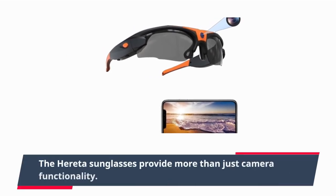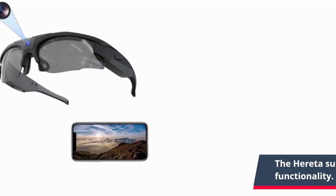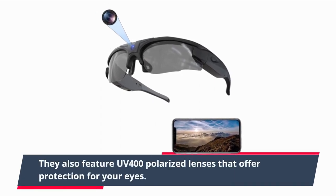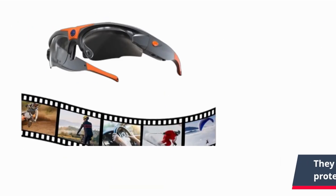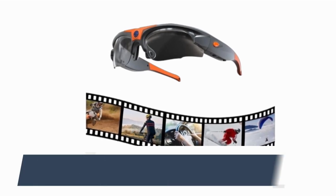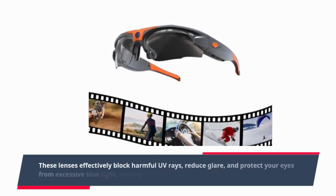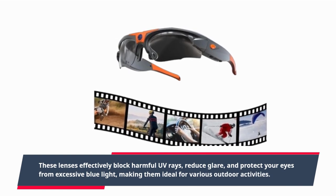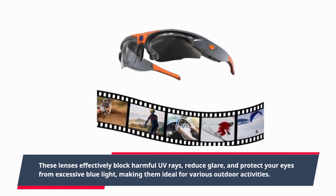The Heredia sunglasses provide more than just camera functionality. They also feature UV-400 polarized lenses that offer protection for your eyes. These lenses effectively block harmful UV rays, reduce glare, and protect your eyes from excessive blue light, making them ideal for various outdoor activities.